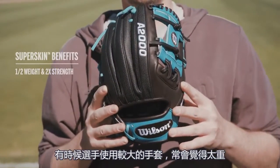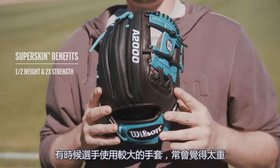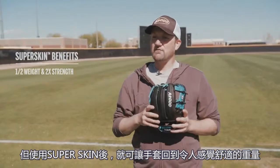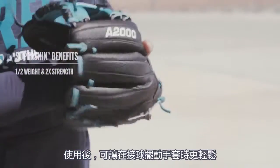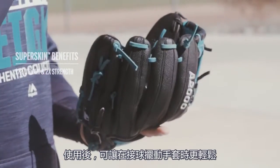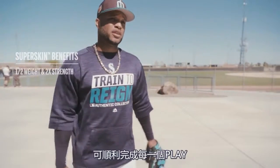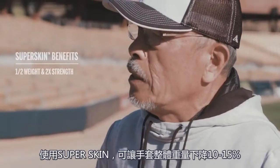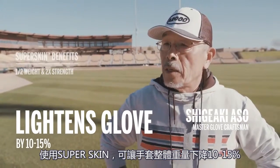Catcher's mitts and outfield mitts sometimes can get a little heavy because they're a little bigger, so putting SuperSkin on it just brings it back down to a good comfortable weight. I got a huge hand, so if you want something lighter, they can move around so easily and be able to make every play. It's 10 to 15% lighter.